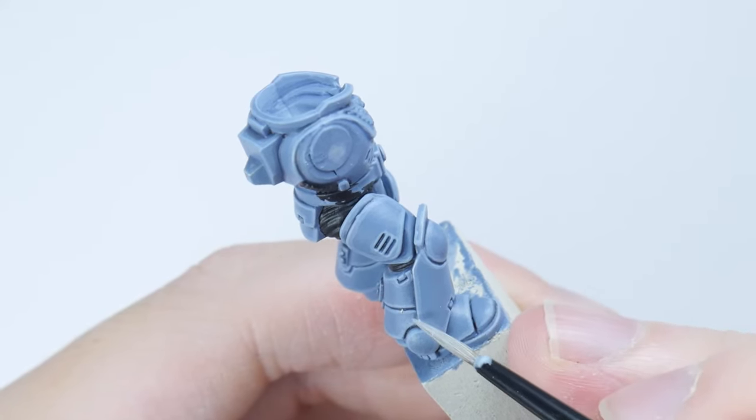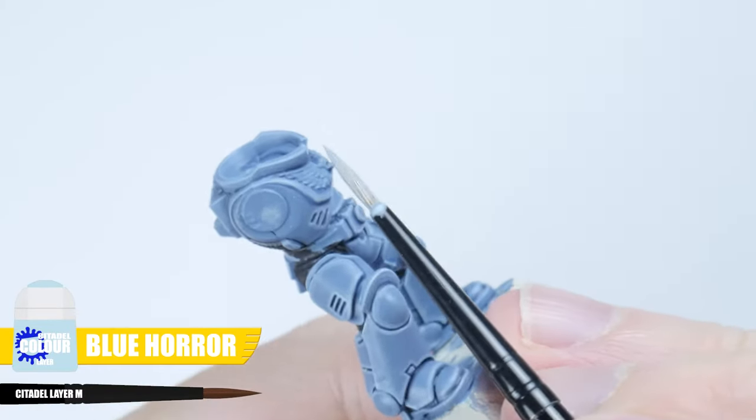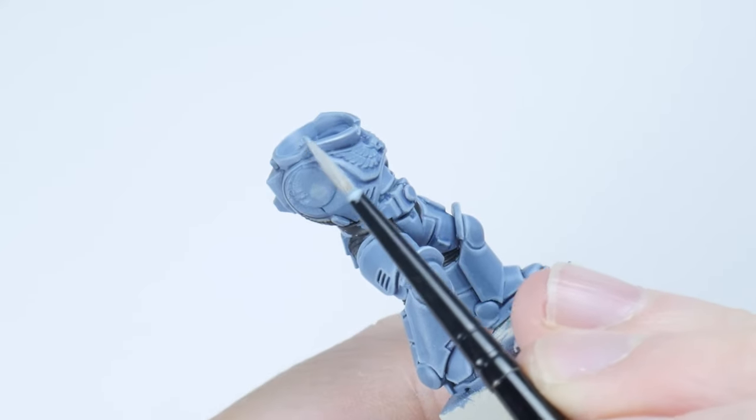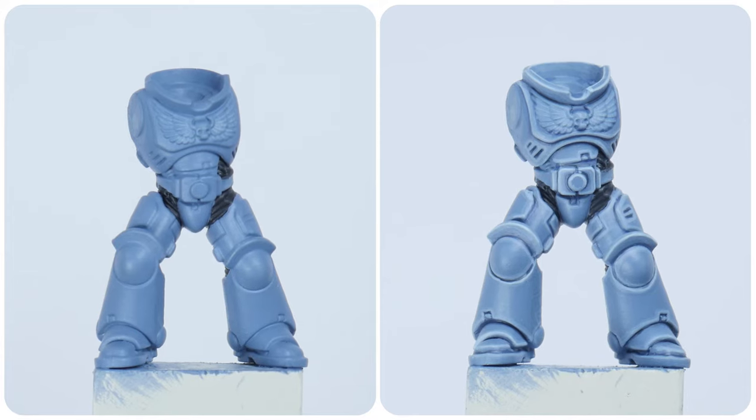We're going to finish up with a spot highlight now using Blue Horror. Using the same techniques I've just shown you, you want to pick out the more prominent edges on the armour. And when you're done hopefully you can see that it really was worth all that effort.